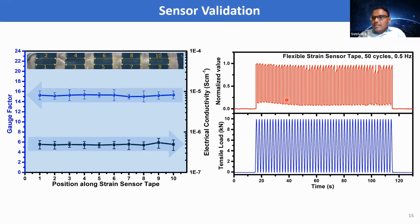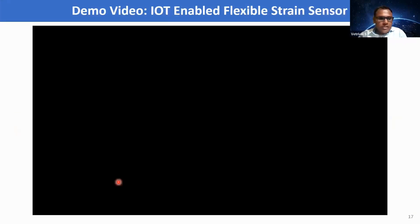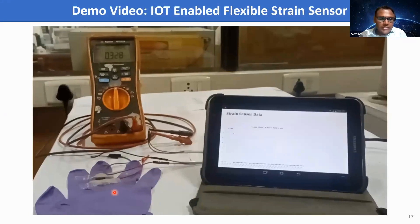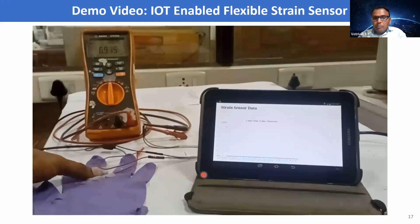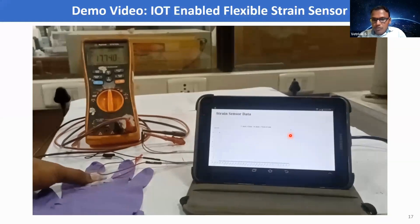We carried out a cyclic stability test for the developed strain sensor. The sensor shows excellent stability and excellent response for cyclic loading and unloading for 50 continuous cycles, confirming the developed strain sensor is highly reliable. We also indigenously developed a portable interfacing device enabled with IoT to demonstrate the flexible strain sensor for wearable electronics applications. When a load is applied to the sensor, the change in resistance of the film is visible on the mobile device.